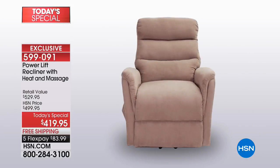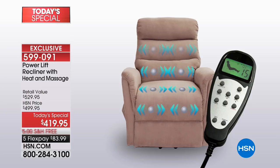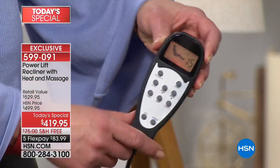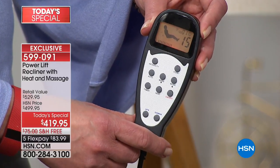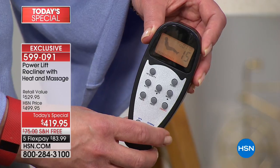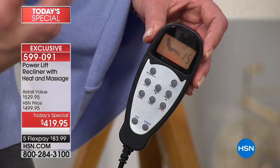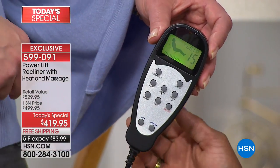The heat and massage is zoned to the areas where you want. The heat is on the lumbar. The intensity of the massage — that gentle vibration — we have 10 different zones and 10 levels of intensity. So if you want the most gentle vibration, you can select that. You hit the on button and it is all labeled. If I want heat, I hit heat. The heat's in the lumbar. Then I can choose my intensity of massage and change the focal points.